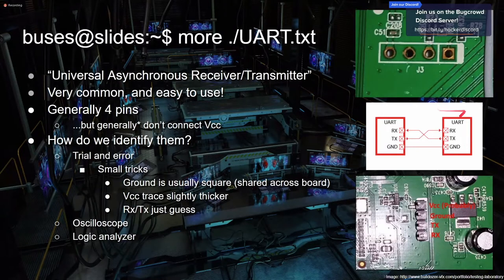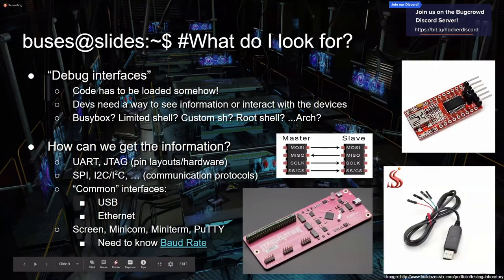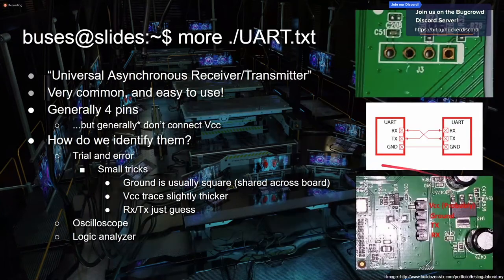The fourth pin is VCC — voltage. Normally, say in the router example, the router already has power, so when you hook up the VCC pin on your UART cable things aren't super happy. This is how I blew up one of the USB ports in my laptop — I've fried so many pieces of hardware that way. Generally just hook up RX, TX, and ground. On these cables, red is VCC, black is ground, and you have RX and TX in green and white. Don't hook up the red one if the device is already powered — things go boom.